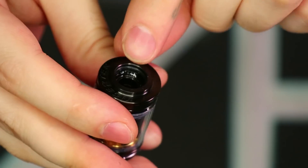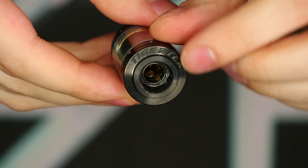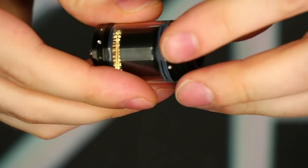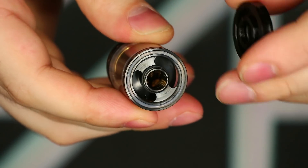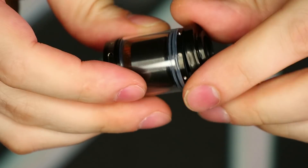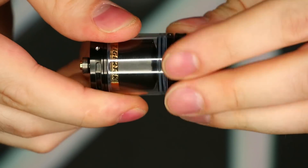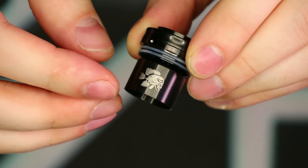The drip tip is secured with a single o-ring right inside the lip of the top section. On the top cap you can see the Tiger Tech logo, which is a nice touch. Threads on this thing are absolutely gorgeous — no problems whatsoever. You can see the fill ports right there, and there's an extra little o-ring to prevent any leaking. On the top section you can probably see the little dimples, though I'm not sure exactly why they did that.